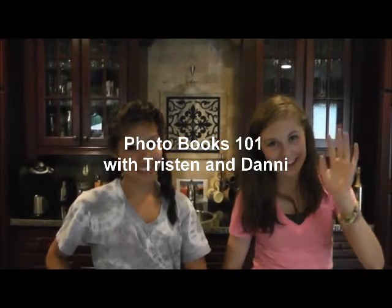Hi, it's Ursula Smith from Easy Scraps and I'm here with my daughter Tristan and her friend Danny. They're going to show you how easy it is to use one of the Easy Scraps photo books.